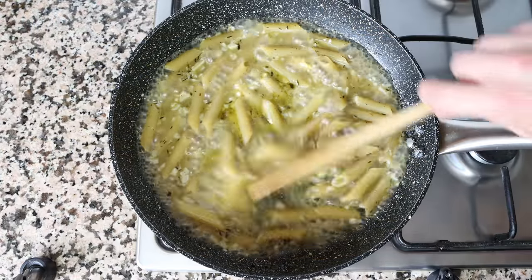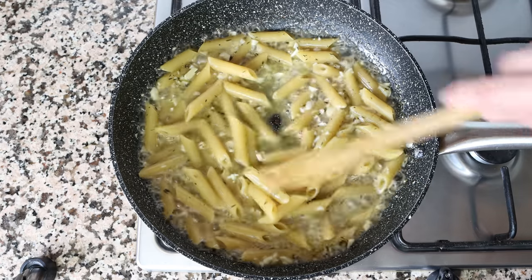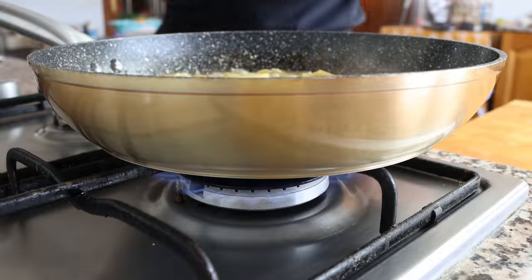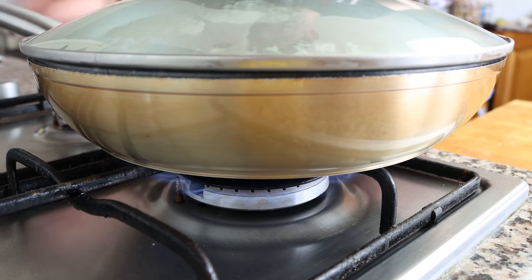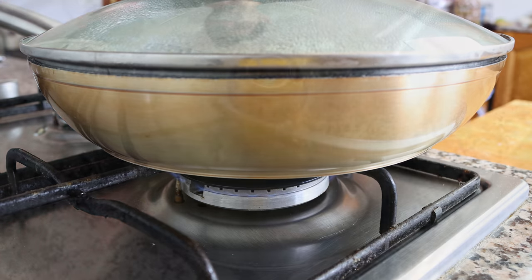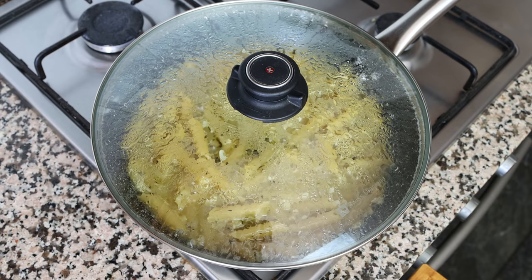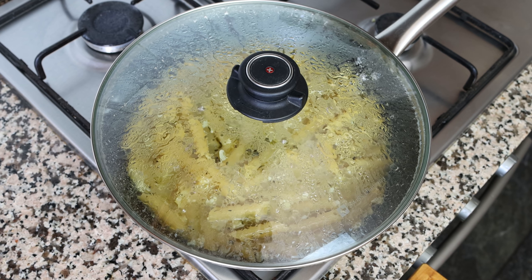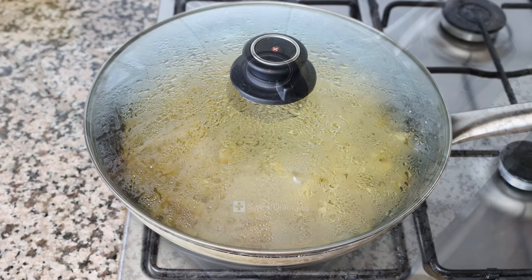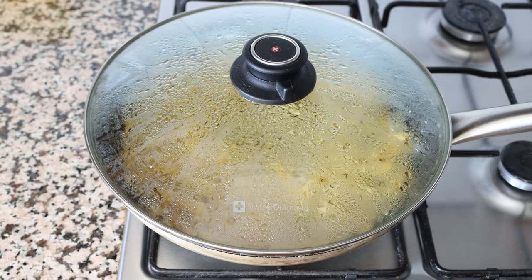After about 10 minutes, a lot of the broth has been absorbed by the pasta but there's still plenty left. Place a lid on the pan and lower the heat to low-medium. Simmer for three to four minutes — this is enough time for the majority of the broth to be absorbed and for the pasta to be perfectly cooked al dente. After about four minutes, remove the lid from the pan.